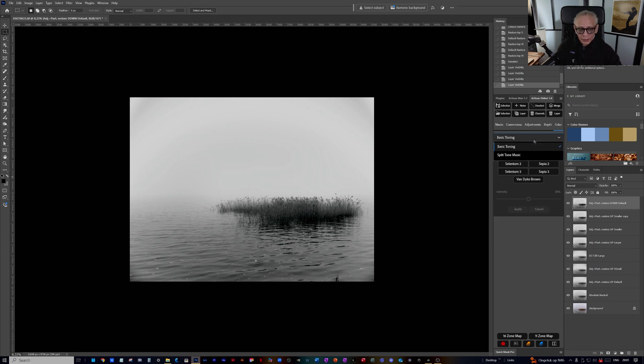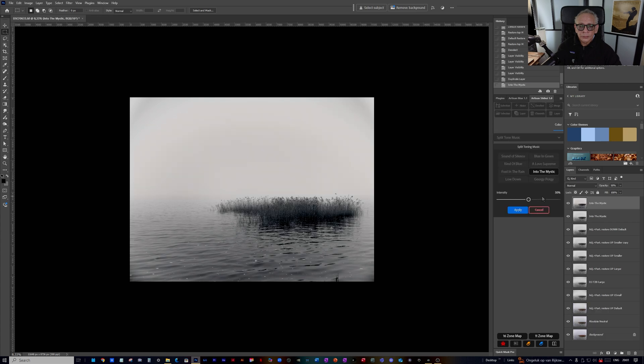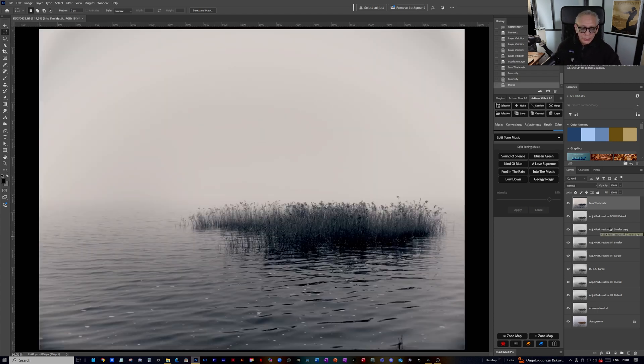Lastly I want to add a little bit of toning. In the Color section with split toning — compared with Artisan Pro and Artisan Max — it doesn't have all the complicated split tone features, just the most basic and most used ones: Basic Toning and Split Toning. There's no color grading because that's not needed here. I go with Into the Mystic, a little bit stronger. There we have it — this is the final image. I started off from here and ended with this. Thank you for watching.